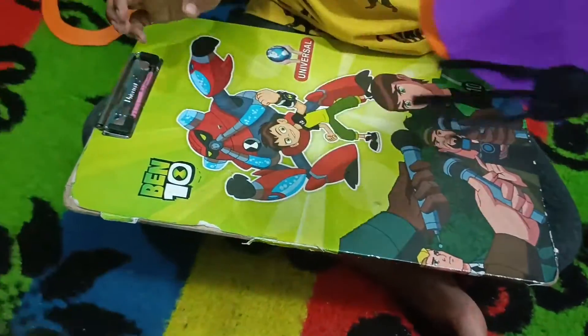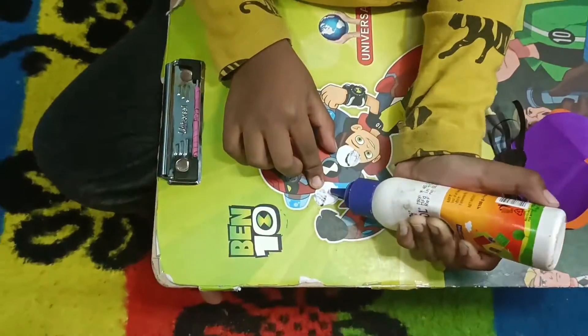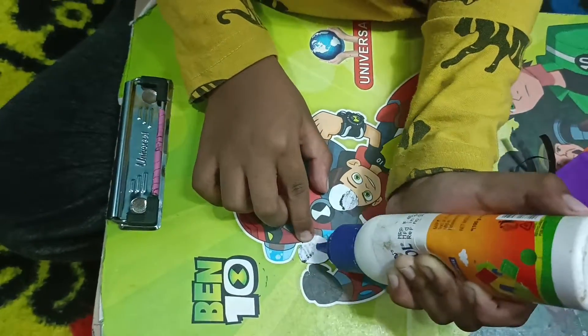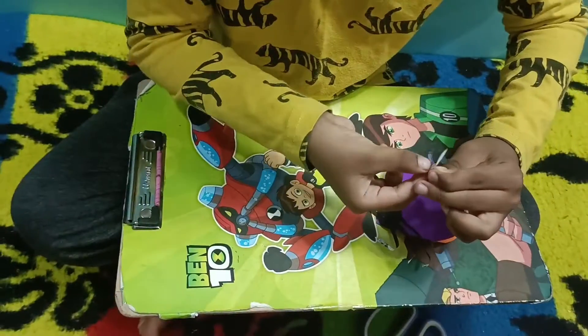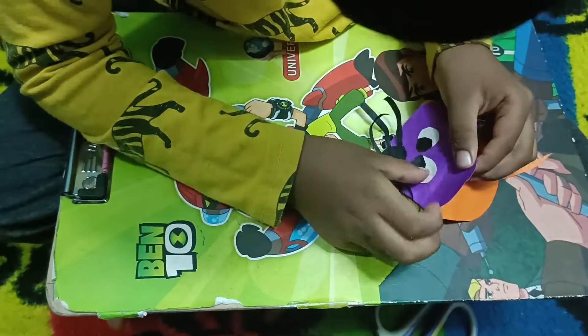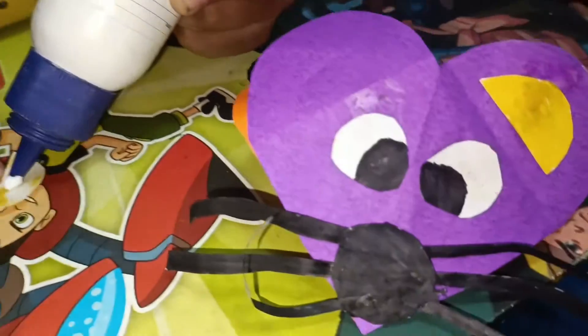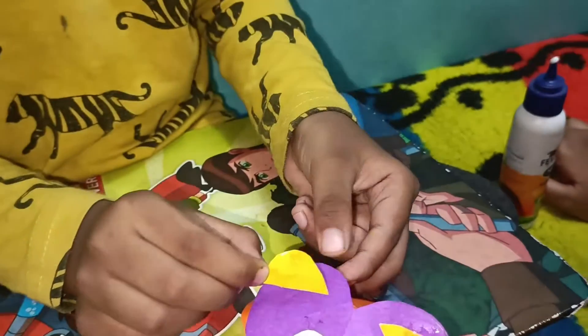Yes, super great! I've done it. Now it's time to put the eyes and ears. I already have them ready. Let's put the eyes — I put round ones on twice. Now let's put the ears.